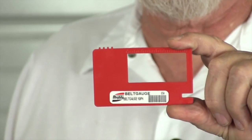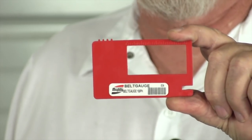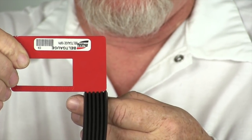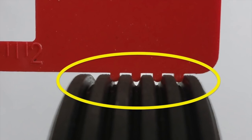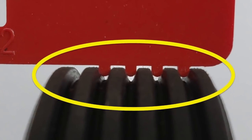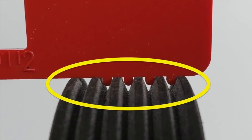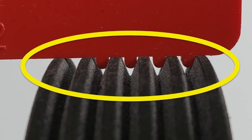You can do this easily with a special tool like this Mighty Auto Parts belt gauge. To check the belt, place the tool in the belt's grooves perpendicular — 90 degrees to the belt itself. If there is an air gap and no visual signs of other damage, the belt is still serviceable. If the tool lies flat on the belt, the belt is worn beyond its limits and needs to be replaced.